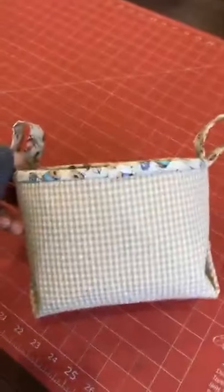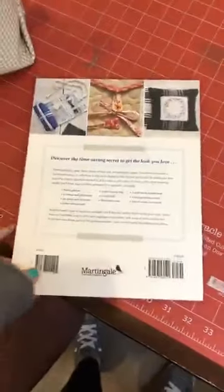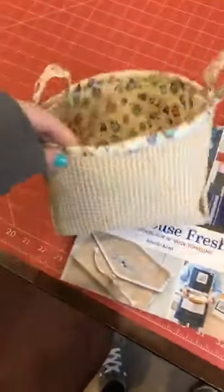Someone is asking about the pattern for the basket shown at the beginning. This basket is in this book called 'Farmhouse Fresh' — we do have this book and it is $25.99. The pattern is in here and it makes three different sizes. There are also a bunch of other really nice patterns in there as well. Let us know if that book is something you want.